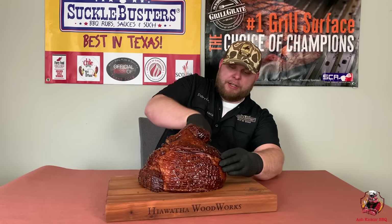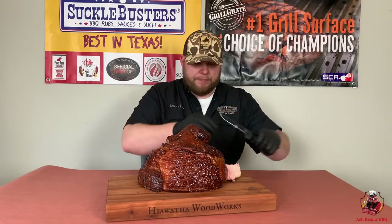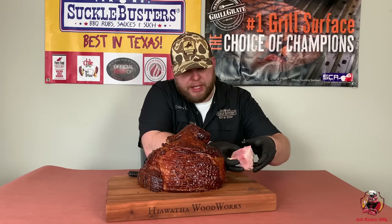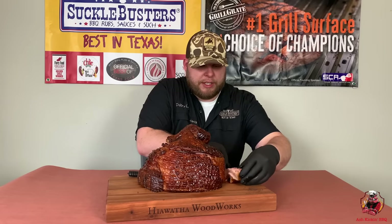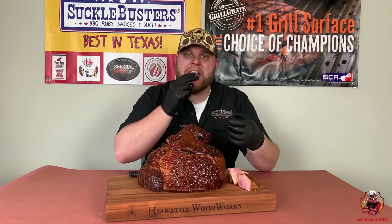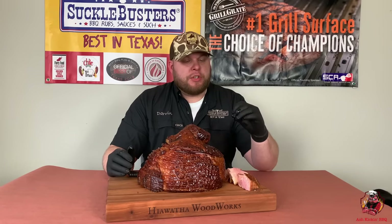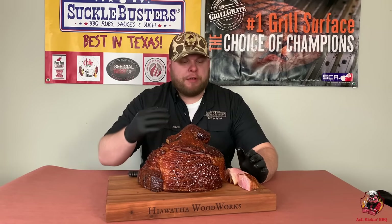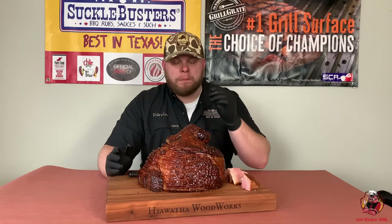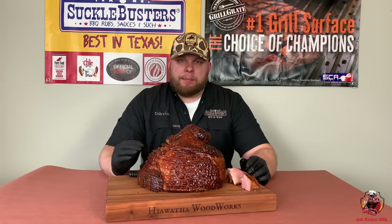I'm just gonna come in here and cut a little section — look at it, it's just absolutely juicy as can be. It looks delicious, it smells wonderful. That piece right there in the middle is calling my name. Man, that is absolutely delicious. It's sweet, it's smoky, you can taste a little bit of that bourbon but it's not overpowering — it's just got a nice flavor to it. This is a good ham. I would eat many ham sandwiches with this. That glaze is just so good — you can taste the peach and then on the back end you get the bourbon, and it's really good.